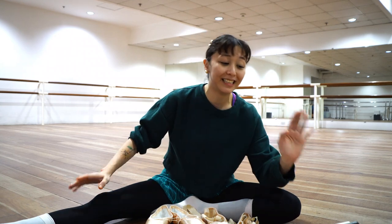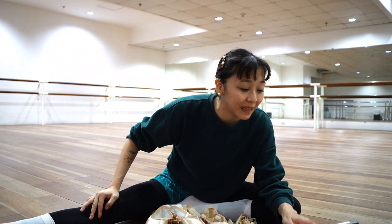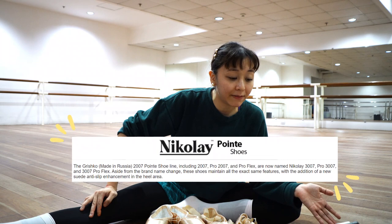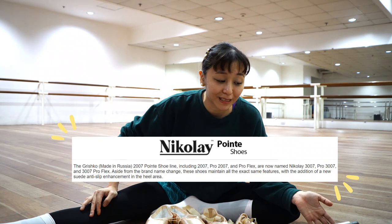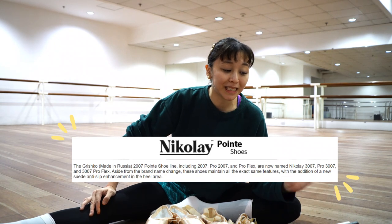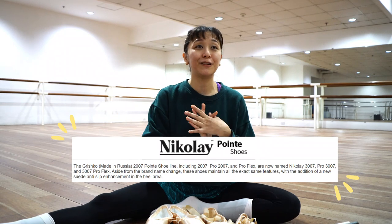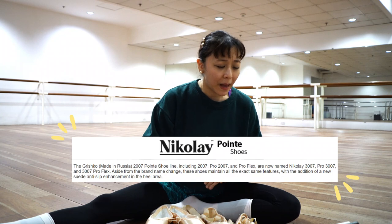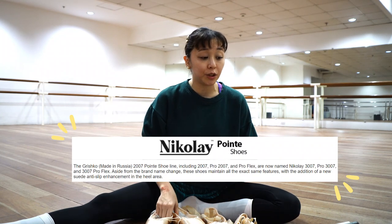I just wanted to show the differences because I wanted to know what they were. But when I tried them in the store, I actually found that they were the same. So I did a bit of research — it says that the Grishko 2007 Pro Flex are now named Nikolai 3007 Pro, 3007 Pro Flex. Besides the brand change, the shoes maintained exactly the same features with the addition of a new anti-slip.